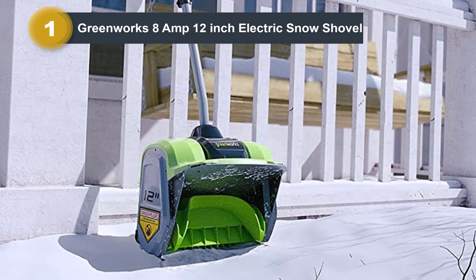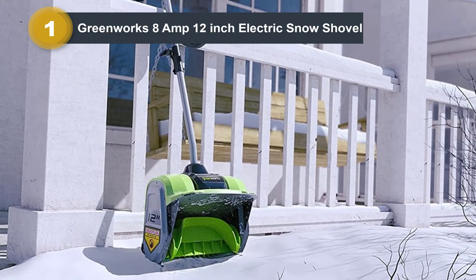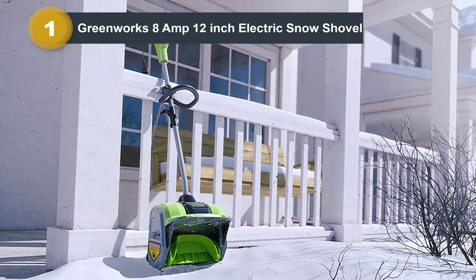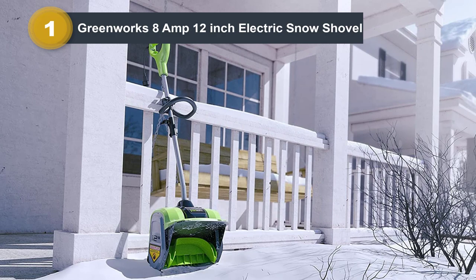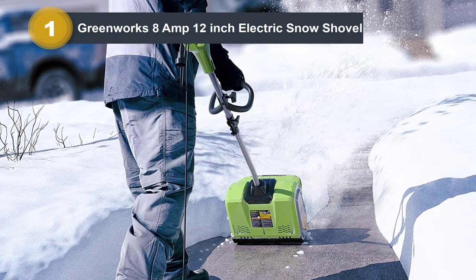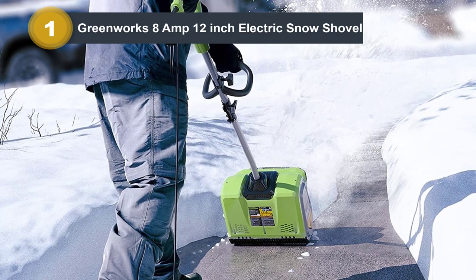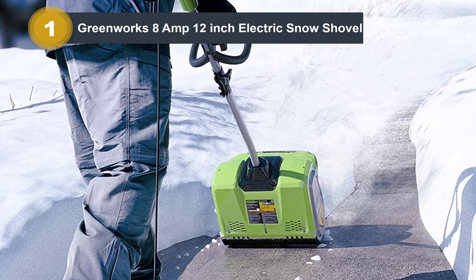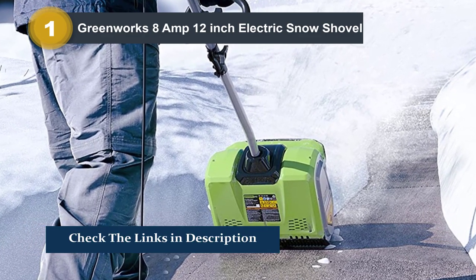In deeper snow, the Greenworks struggles a bit. It clears okay, but it needs multiple passes held off the ground to do it. The shovel's mouth is not very tall, and so if the snow is taller than that, it gets clogged. This is a problem with all of the electric shovels, but the corded ones like the Greenworks seem to struggle the most with it. All in all, this is one of the higher-quality corded electric shovels, and would be great for any homeowner who decides they need one.